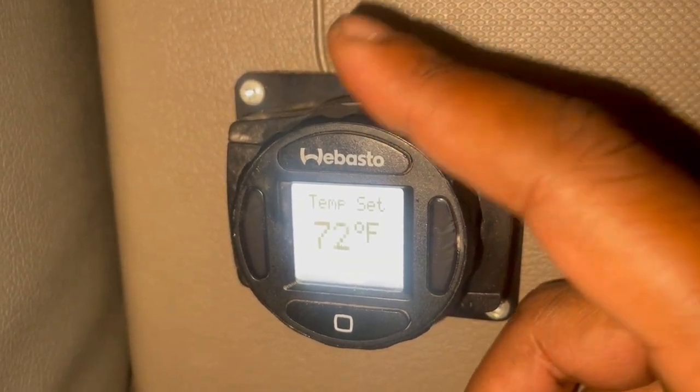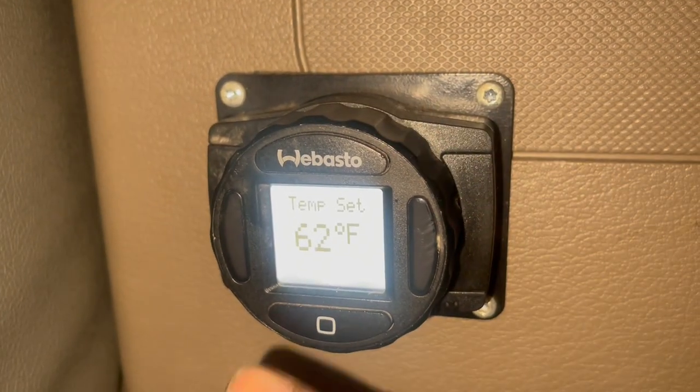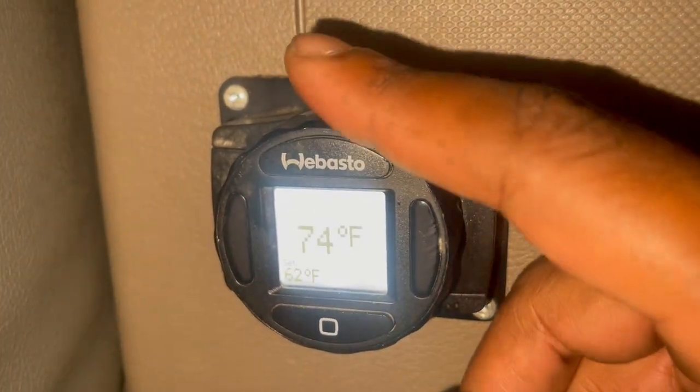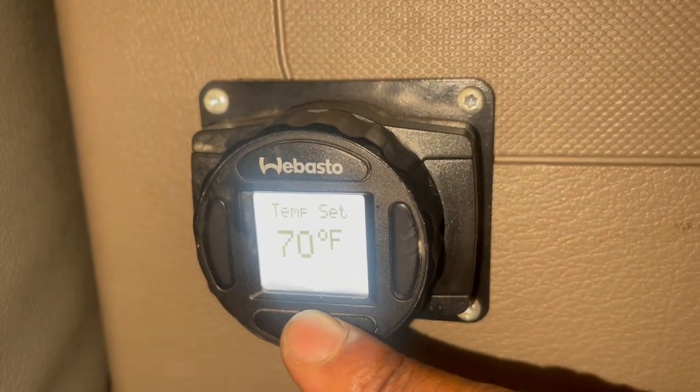This is the dial for the temperature — you can set it wherever you want. Set it on 62, you got to hit enter. Now I set it at 62. On, off. Let's put it back at 70 where I keep mine, and we're going to lock it in.